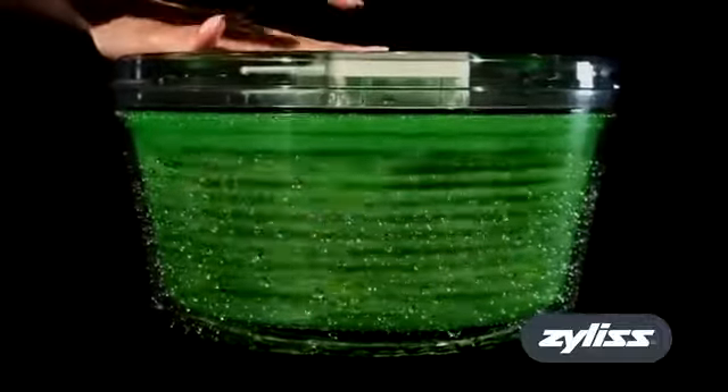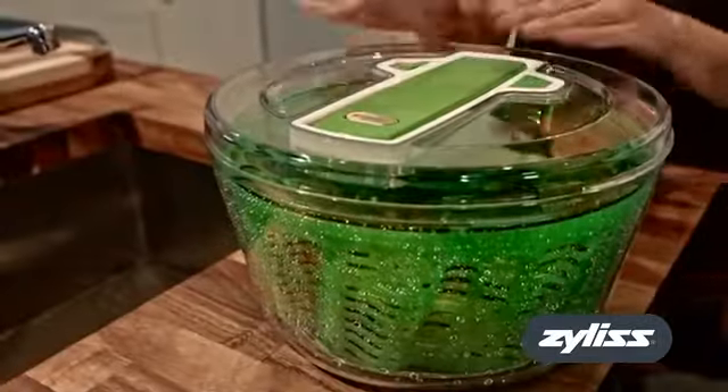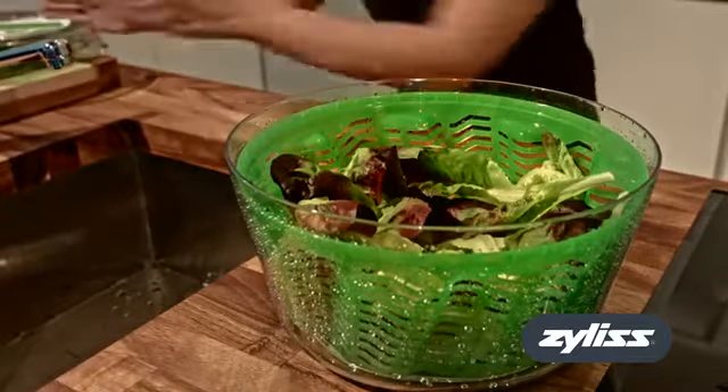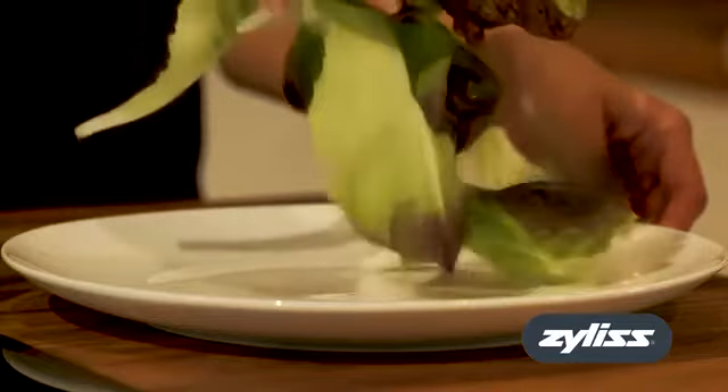Use the brake on the lid to stop the basket spinning. Push the handle down and lock into place. Your salad will be dry and ready to serve. You can use the bowl with its non-slip base to serve your salad at the table.